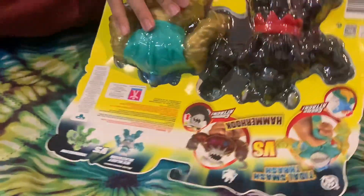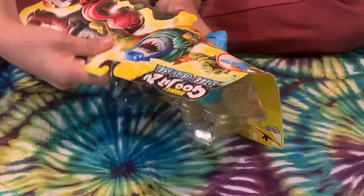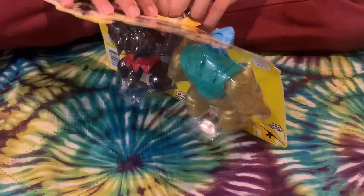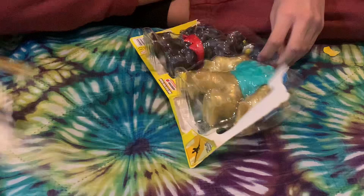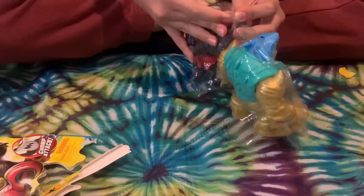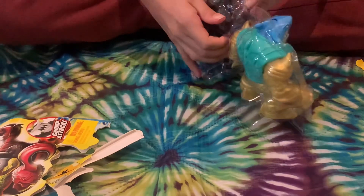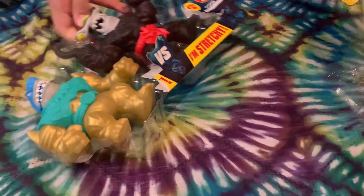Anyway, let's get them open. I actually have no cover. Okay, got them open - now we just have to pull this plastic. Oh, that broke off.